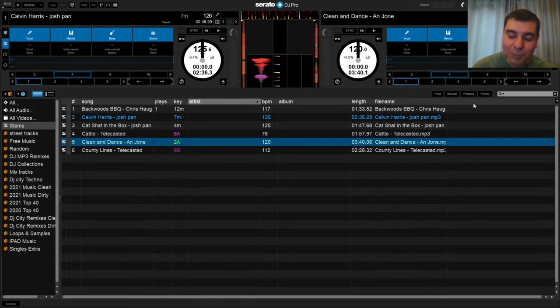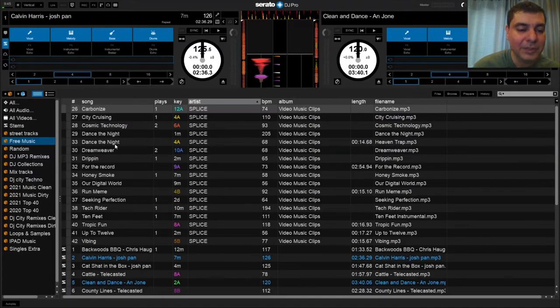That's why Serato DJ Pro frustrates me sometimes — you can't do things without having other hardware. With Virtual DJ Pro you don't have to worry about that; you open the program and everything is accessible straight from the computer without a controller. With Serato, having one thing sometimes means you need another thing to get everything working perfectly, and that can be frustrating.